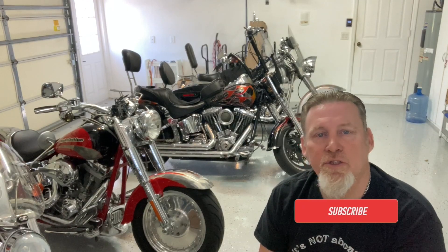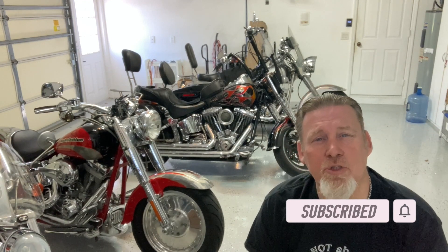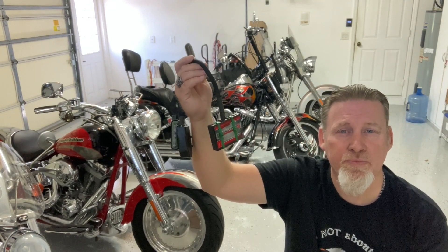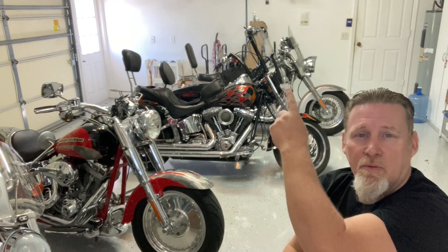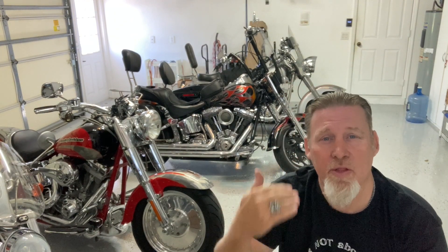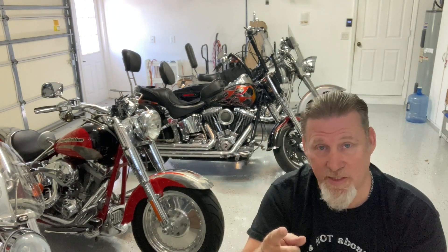Alright guys, first off, if it's your first time to our channel, welcome to the channel. If you're a returning visitor, thank you so much for coming back, we really appreciate you. On today's episode, we're talking tuners. This is my old tuner. It's a Dynojet Power Commander and it was on my silver bike, which is the bike right there in the back. I'll give you a quick backstory on it, then I'll get to what happened, what the problem was, and what I did to fix it.